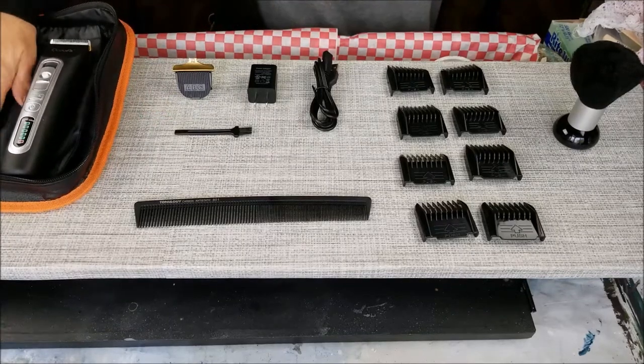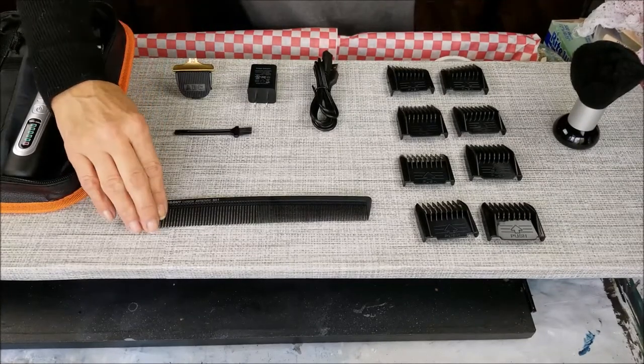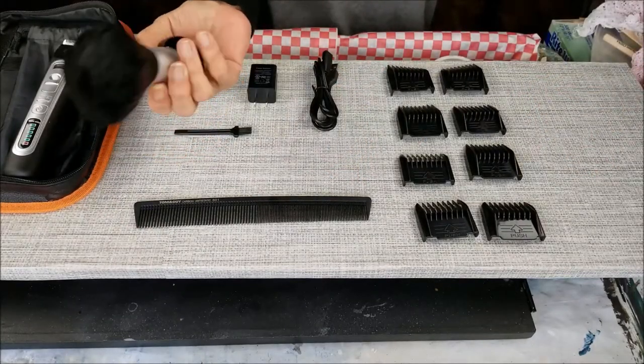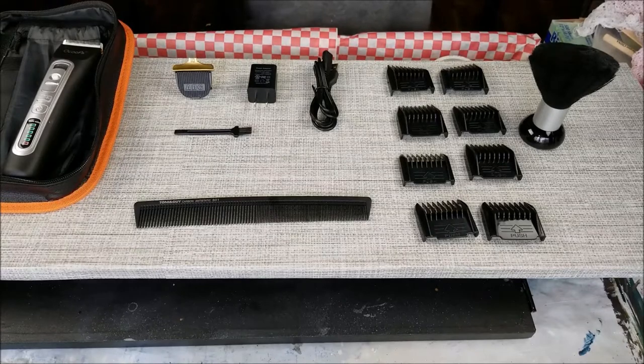This is like a little toolbox — it comes with a really cool carrying case. You've got your hair comb and your hair brush. This reminds me of the old barbers — yeah, they used to foam up the face and then give a quick shave. It's really soft.